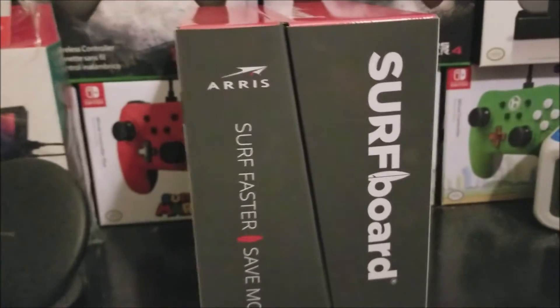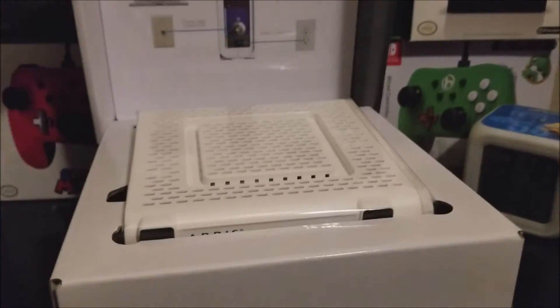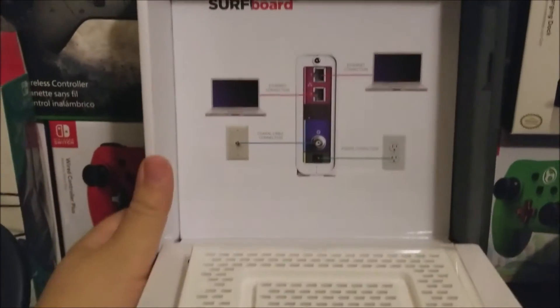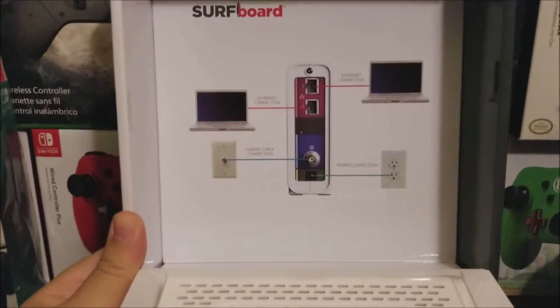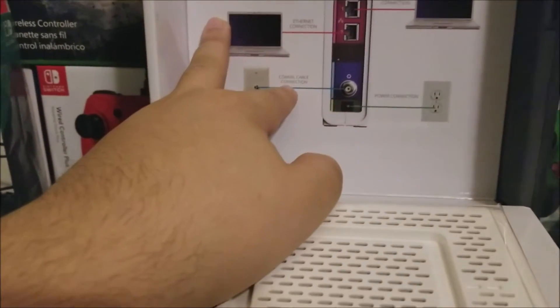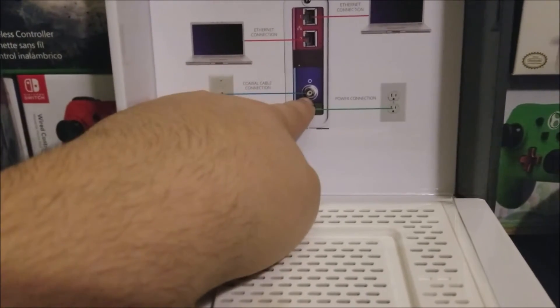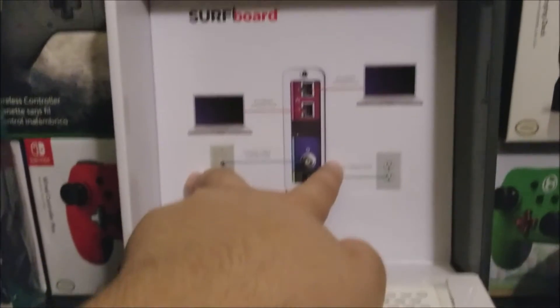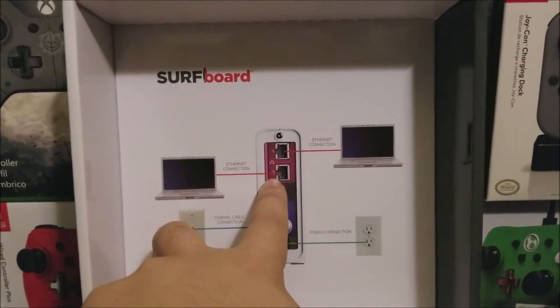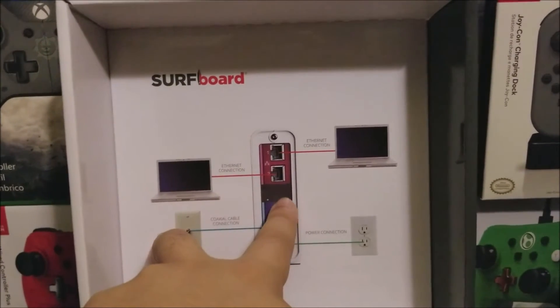Now let's open the box. I already broke the seal ahead of time. The first thing we see is an illustration that says 'Surfboard' and shows how you're supposed to connect the modem — coaxial cable from the wall to the modem, then the power supply at the top, and two Ethernet connections to connect a laptop, desktop, or router.